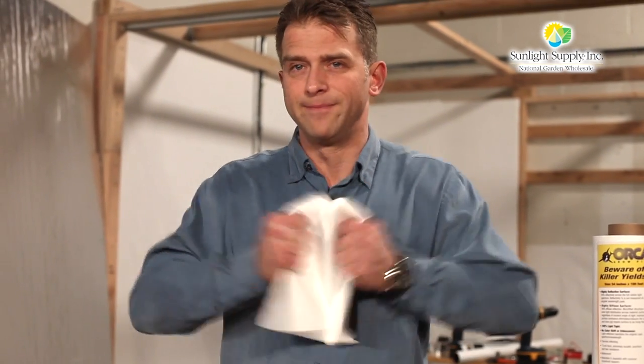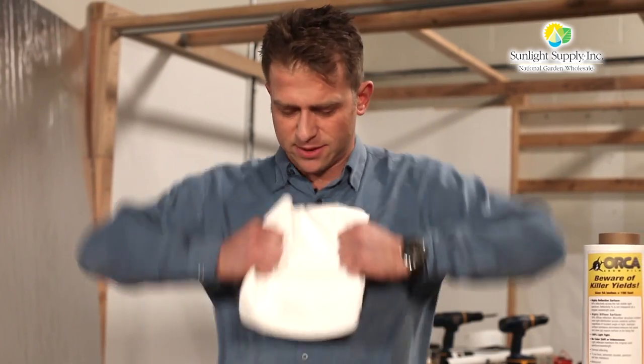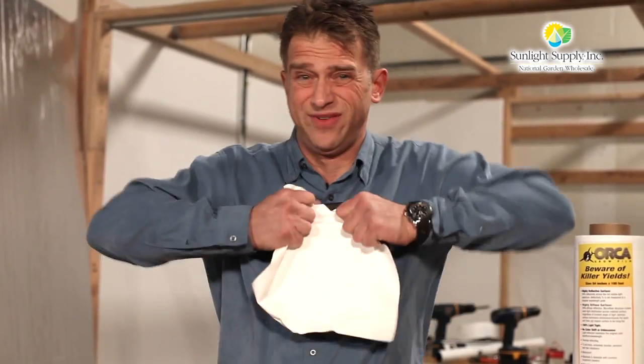Orca is 11mm strong, making it easy to install without tears or damage.